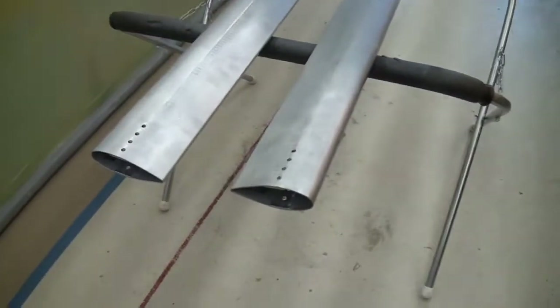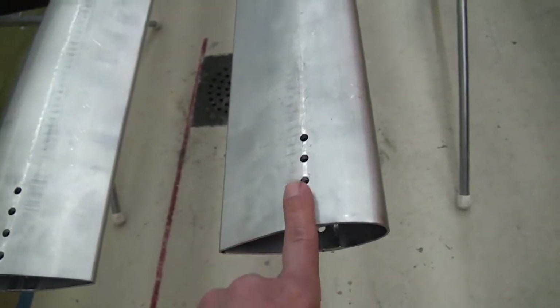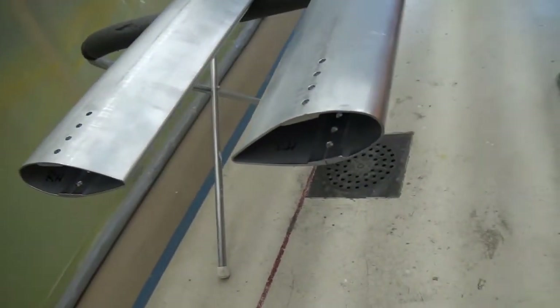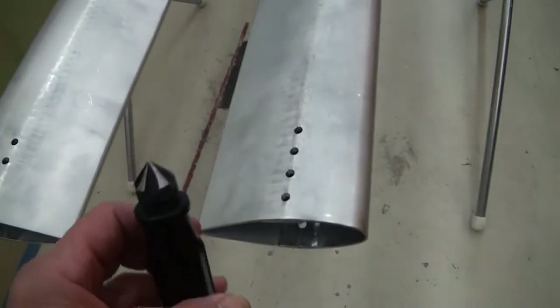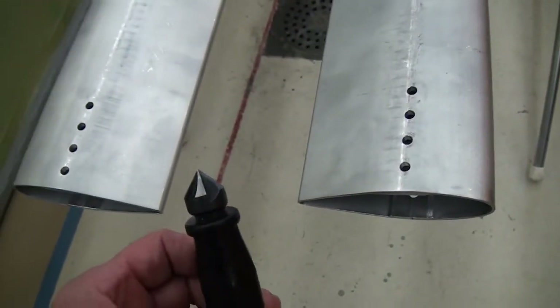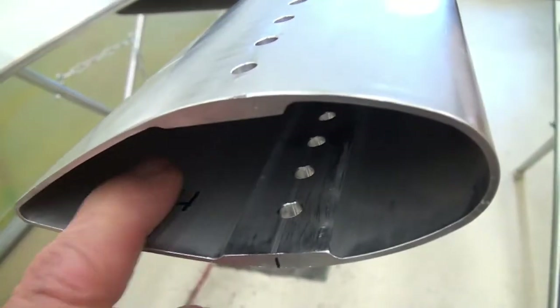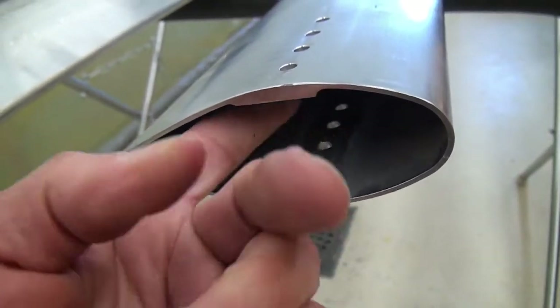So to deburr the holes, it turned out to be a little bit of a challenge. I'm going to show you what the issue was and then the solution I came up with. Here's the issue: deburring holes seems easy enough. I've got holes on each end of the struts, inside and out. For the outside holes, I've got a hand reamer — pretty much a standard deburring tool I got at a hardware store. A couple of twists and the holes are deburred. But what are we going to do for the inside? I can't get in there with that deburring tool to deburr the holes on the inside.